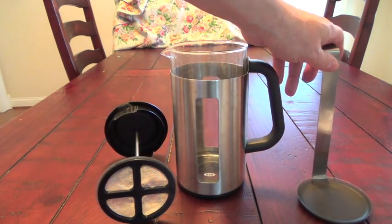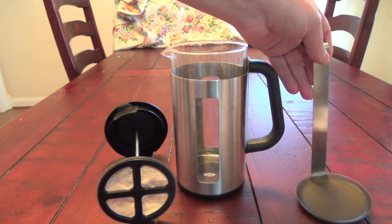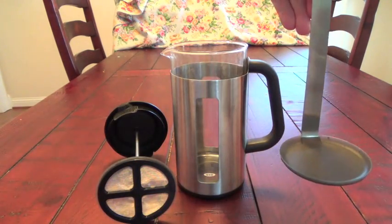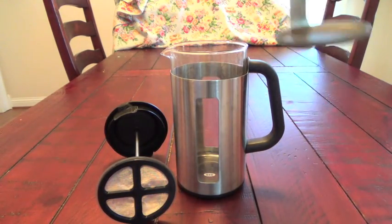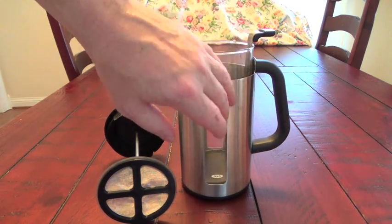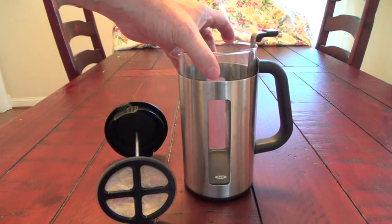The coffee press is comprised of three pieces. This is a silicon based coffee lifter. Basically this will just fit inside of the carafe there, and that's all one unit — the glass and the metal are attached.